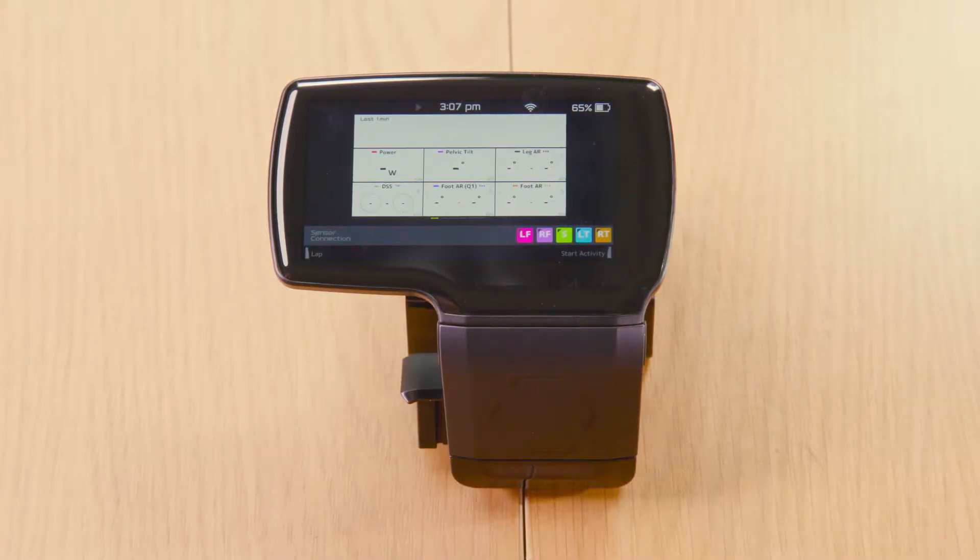Once you're on the screen, you're going to want to look at the GPS icon on the top. If it's flashing, it means the GPS is not connected. If you want your GPS connected, please stand outside for a couple of seconds and it should connect. Once it's connected, it will become a solid icon.